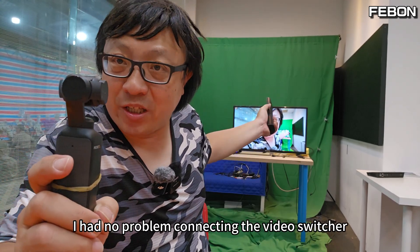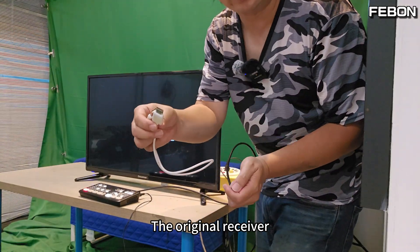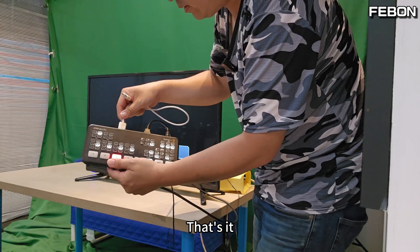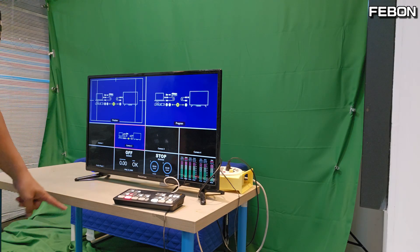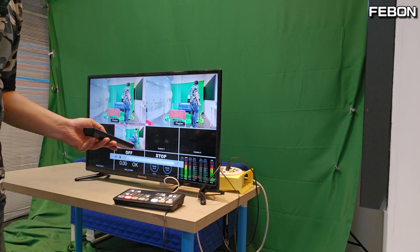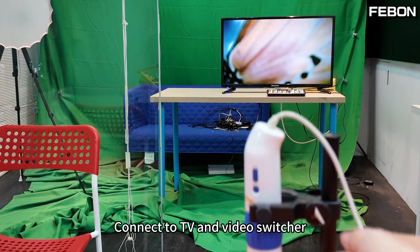I also had no problem connecting the video switcher. Plug the video switcher power supply in and connect the HDMI output to a TV. Connect the original receiver to Atom Mini Pro Channel 1 or Channel 2. Power is provided, the HDMI output goes to the TV, turn on the sound — Hello, not bad. You can also connect a document camera, or turn the USB microscope into wireless and connect to TV and video switcher.